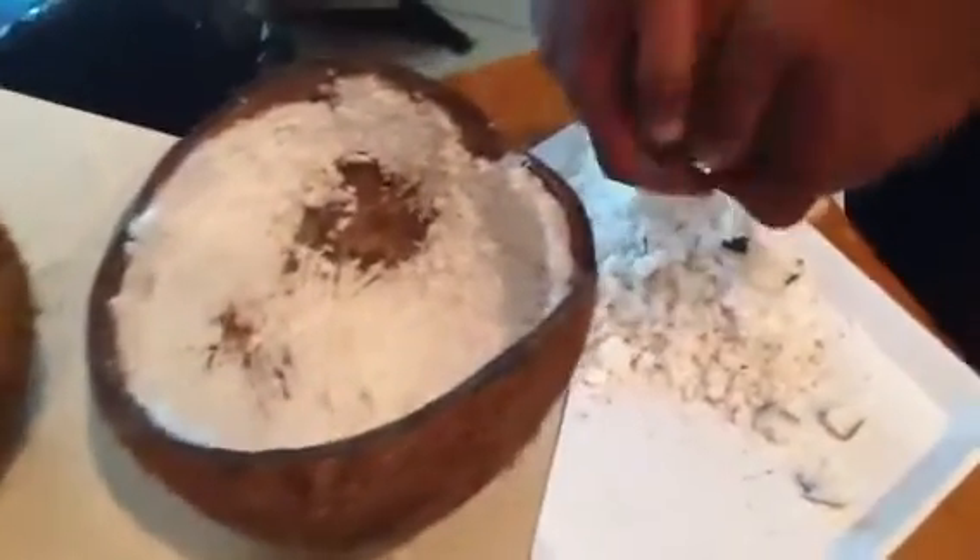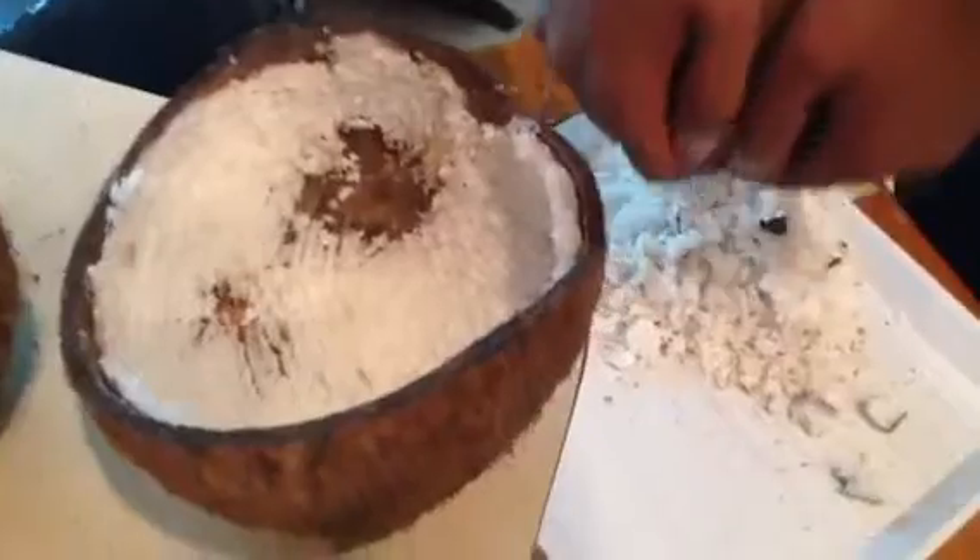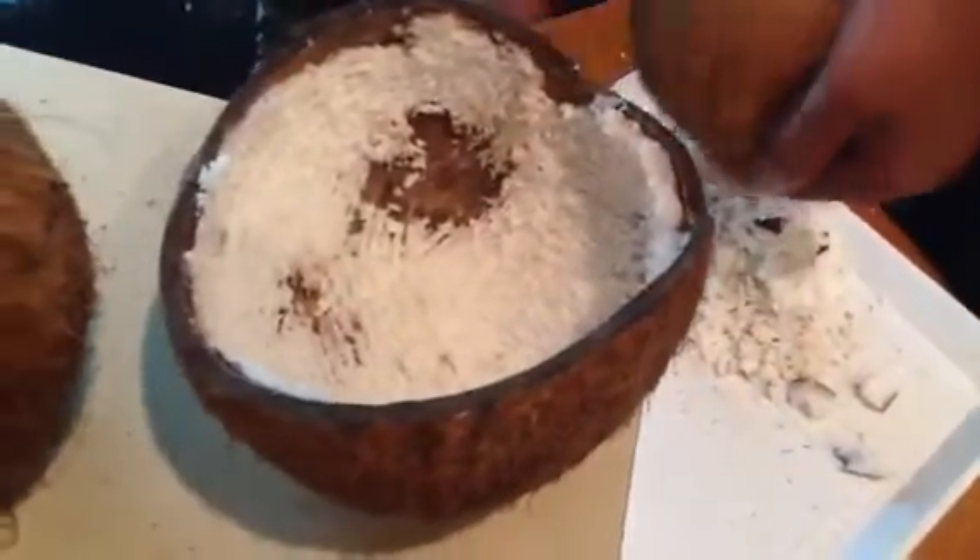Yeah, this is a very healthy and very good coconut.